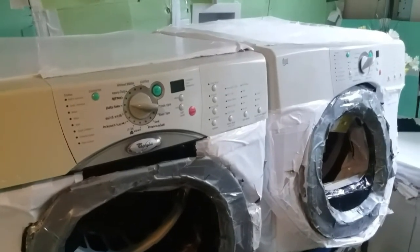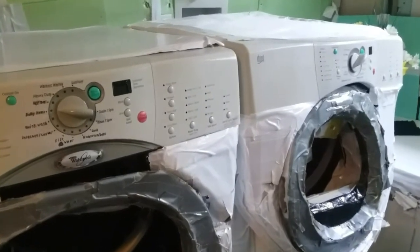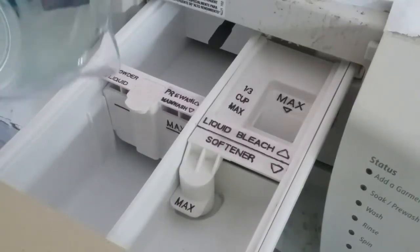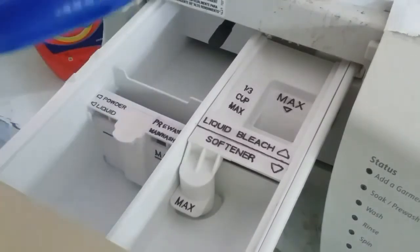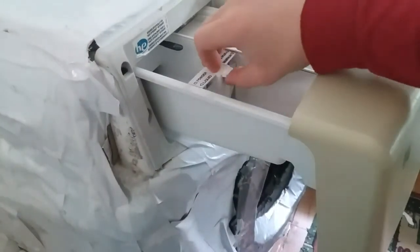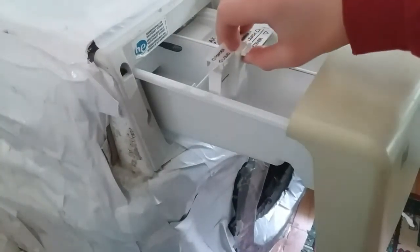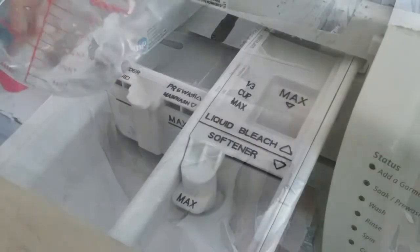Whirlpool recommends using half of the detergent manufacturer's recommended amount in the pre-wash compartment and two-thirds of the amount in the main wash compartment. When using powder color-safe bleach, use powder detergent; and for liquid, use liquid. If you're using a liquid detergent, slide the separator forward — this is important for proper dispensing.